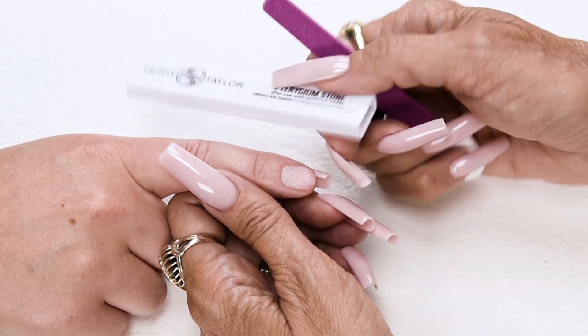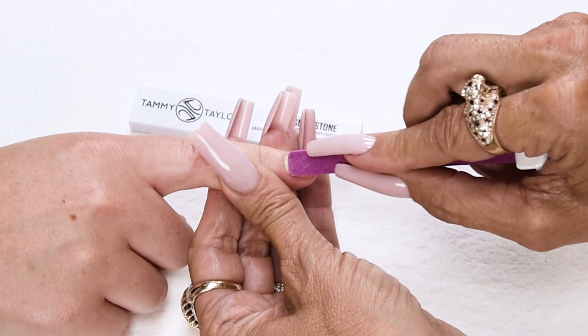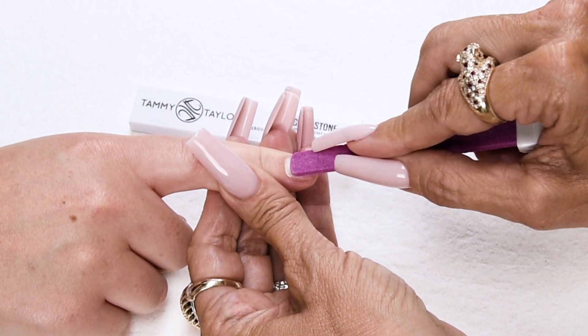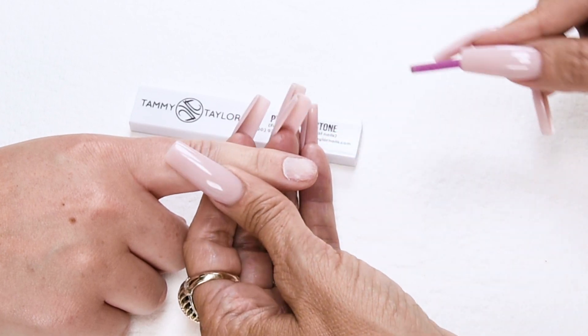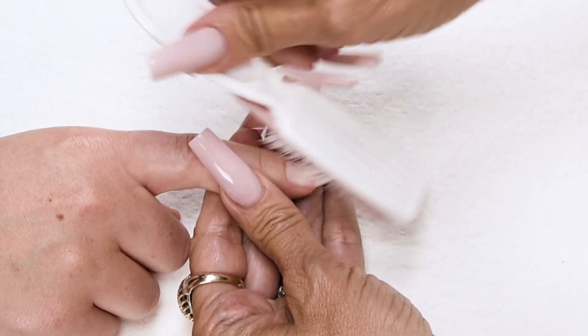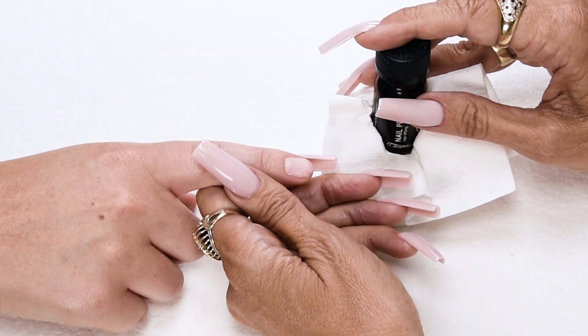Now I'm going to use my tridium stone to push back the cuticle and make sure that there's no skin that's grown up on the nail. Any skin on the nail will cause lifting. Now I'm going to dust off the nail with my disinfectable plastic manicure brush.